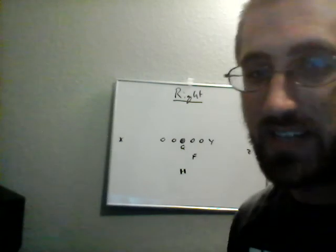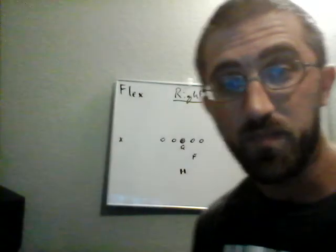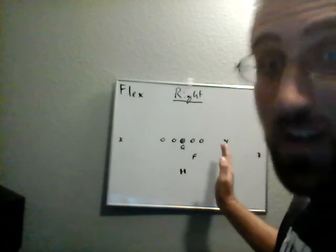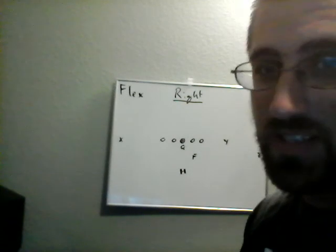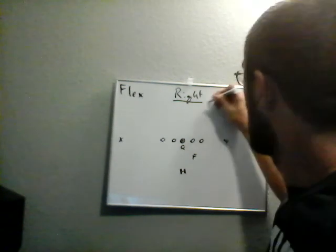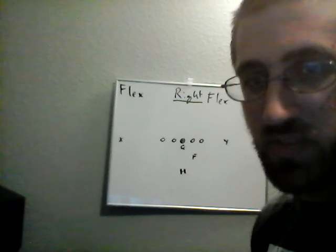The tight end has two tags. The first is called Flex. All Flex does is tell the tight end to stay on the ball and line up as the number two receiver — basically split the difference between the tackle and the Z. The tight end always goes to the strength of the call. So this would be Right Flex — he just moves out to the number two receiver position.